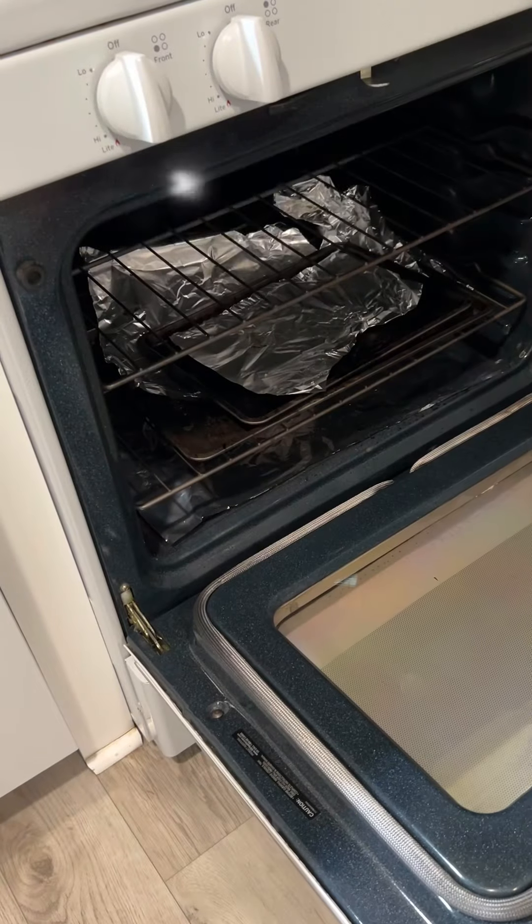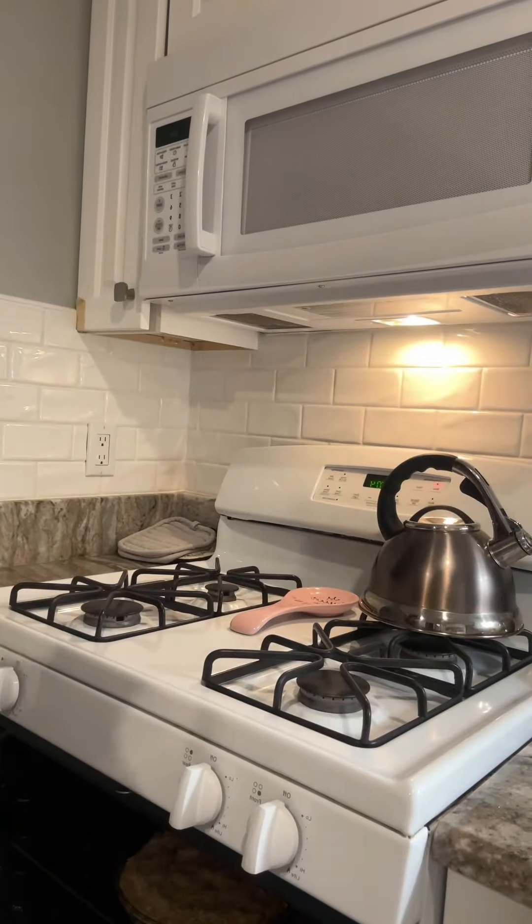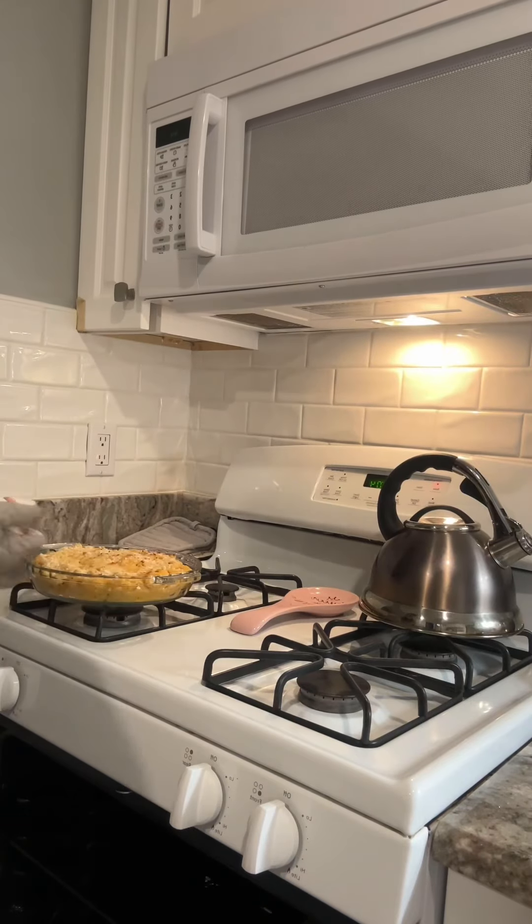Then you want to bake it for 20 to 30 minutes at 350 degrees. If you do 400 degrees, it's going to burn. You want to let that cool.